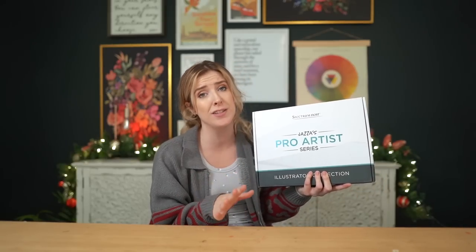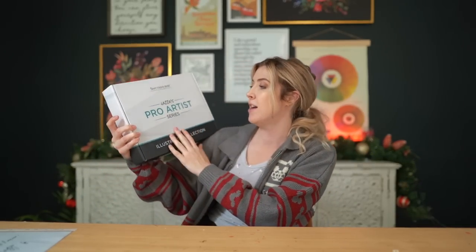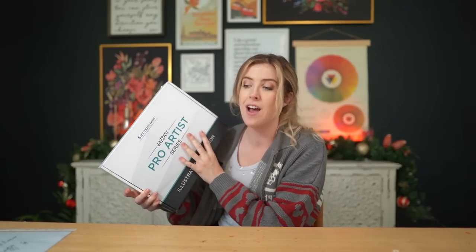I would have purchased this personally if he hadn't sent it to me anyway, so Jazza, first of all, thank you so much. Today we're gonna be opening up this art box, seeing what's inside, and using the supplies. If one of you would like to win a Jazza Pro Artist Series Illustrator Collection Box, I'm gonna be purchasing one to send to one of you watching right now. To enter — this is not associated with Jazza's giveaway — just leave a comment down below letting me know what you would do with this box. Feel free to give the video a thumbs up, make sure you're subscribed, and I'll pick a winner in a week on my next video. I think it's about time we get started opening this box — let's go.